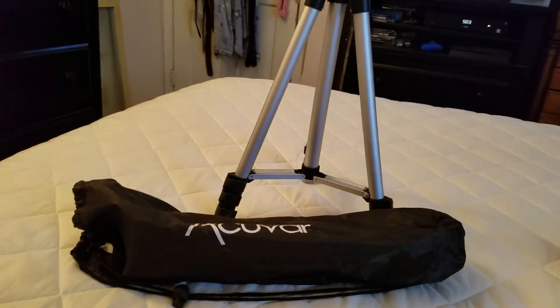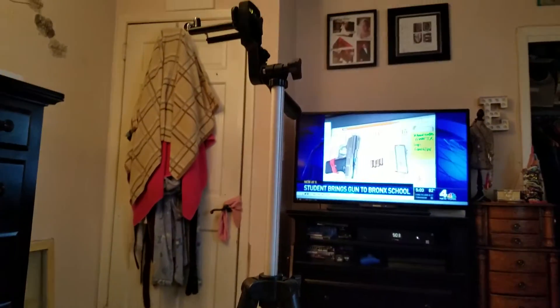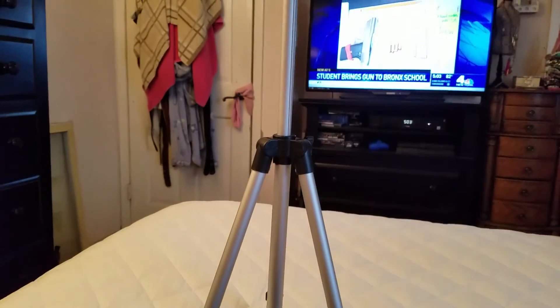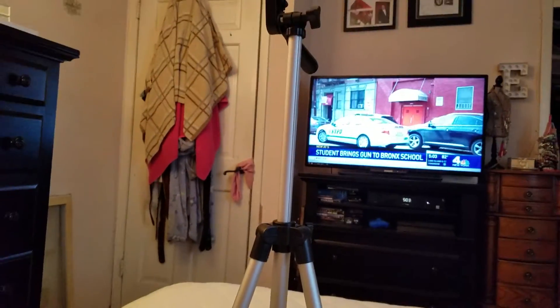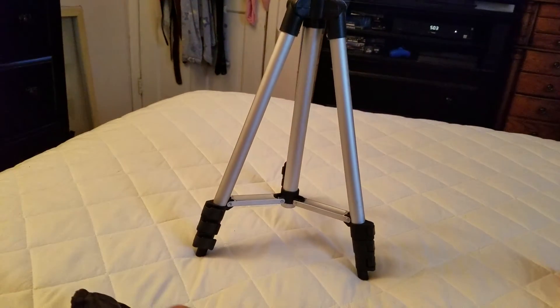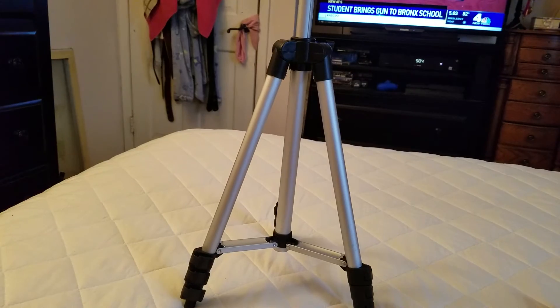Hey guys, Espostrap Baseball Network quick video here. I just wanted to show everybody that I finally got the tripod that I needed for the 1986 season, or any games I want to play that I'll be able to use this. It's kind of a cool mount, you can see it here — it actually stays on the bed pretty well, but I'm probably not going to play the game on the bed like I do when I'm playing my solitaire.